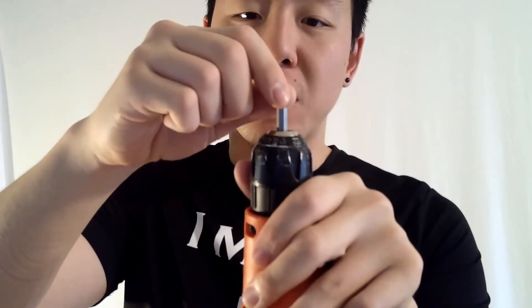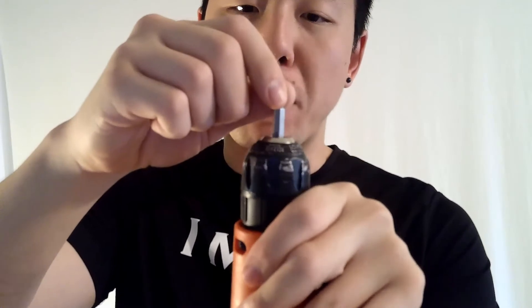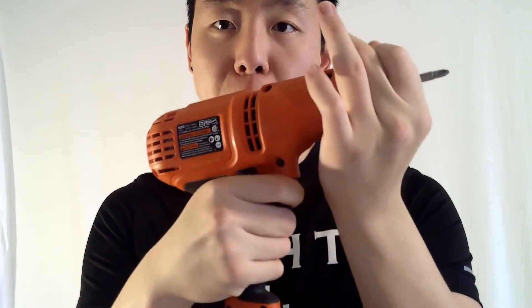Spin the chuck right to open up the teeth so you can see the drill bit. Seat the drill bit into the teeth of the chuck and then spin the chuck left in order to tighten. I like to pull the drill bit about an eighth of an inch from the bottom of the chuck so that the teeth can grab it better. To tighten further, hold the chuck in place with your hand, drive it forward and then pull the trigger.